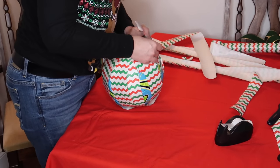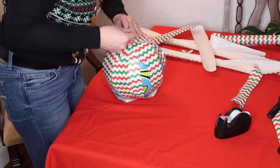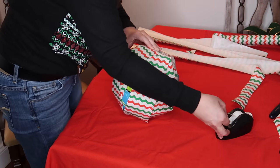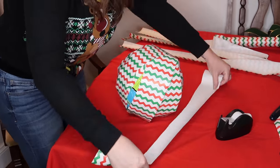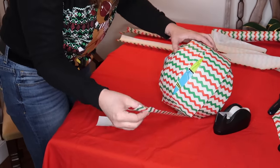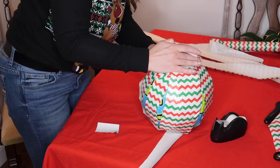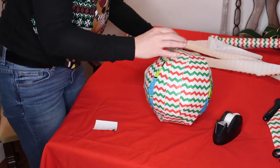You're just going to continue wrapping the strips around the ball, making sure to carefully cover up all of the openings. As you can see, it took me a couple of times with that last one.